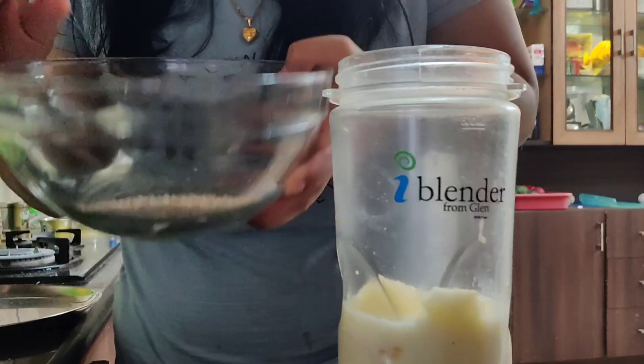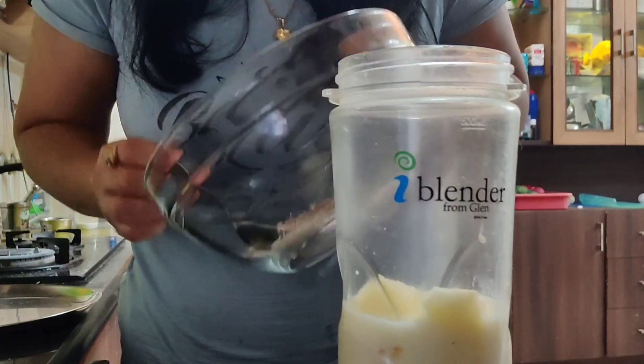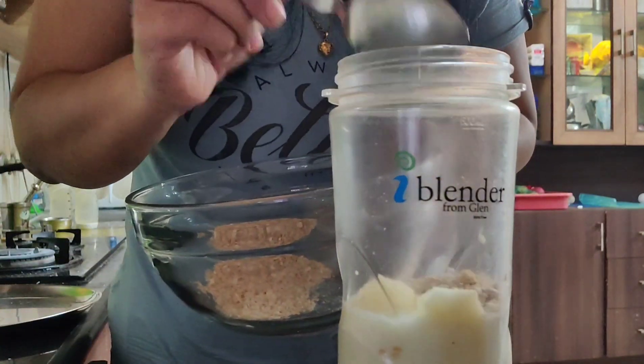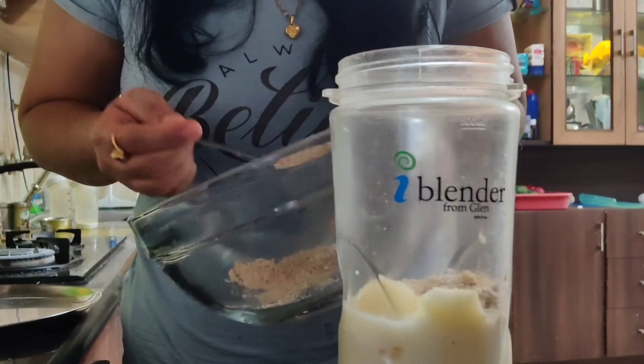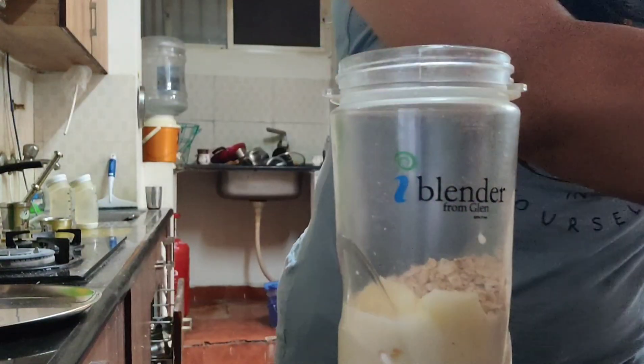Now we will add two tablespoons of oats. You can use quick oats or any rolled oats. The flavor is very enhanced from them, and this is a very good filling diet for your children.